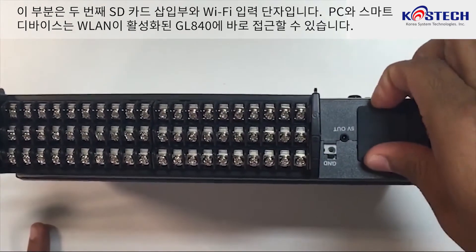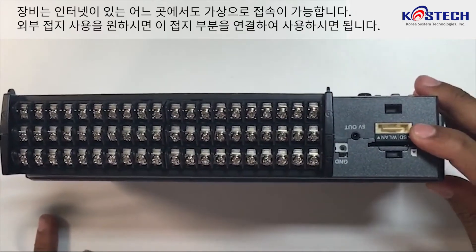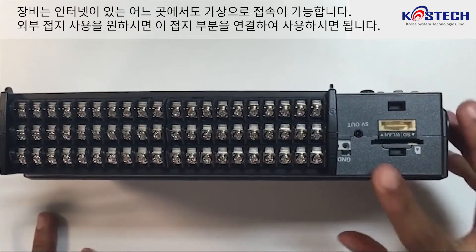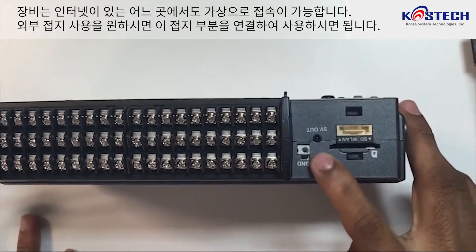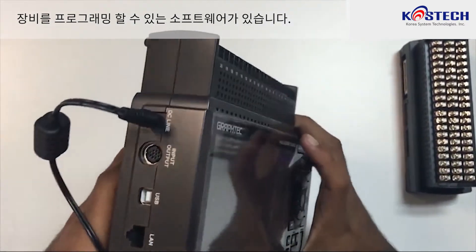PCs and smart devices are able to access the LAN-enabled GL840 directly, and the device can be accessed virtually anywhere via the Internet. This ground terminal is used for external grounding. There is also software for programming the device through the computer.